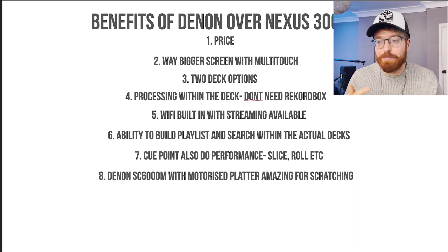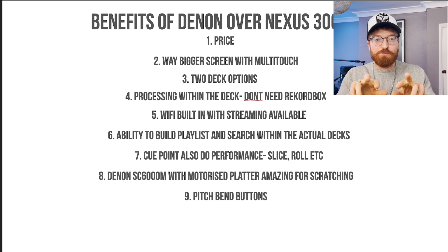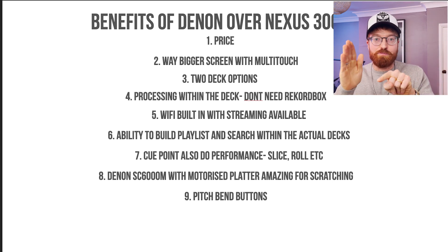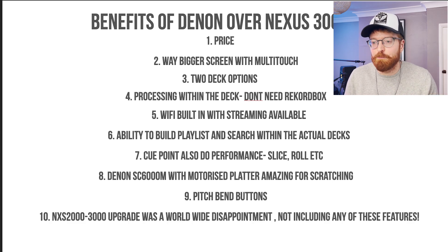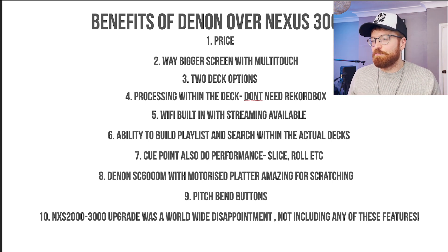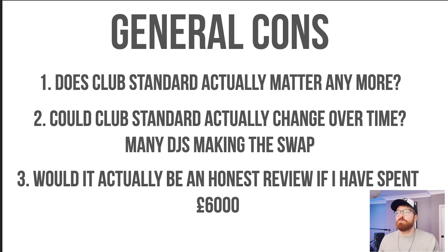Number eight: the Denon SC 6000M comes with a motorized platter, which is amazing for scratching. I'm thinking about getting one M and one regular, so I've got one scratching deck if I want it — you don't really have that option with Pioneer. Number nine: with the Denons you've got pitch bend buttons. Right now you have to touch the side of the deck and spin it forward or back, but the Denons have actual buttons which speed up or slow down the song, which is really handy and more intuitive. Number ten: the Nexus 2000 to 3000 upgrade was a worldwide disappointment and does not include any of the additional features I've just mentioned.